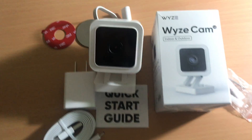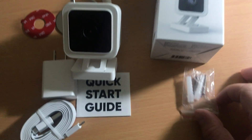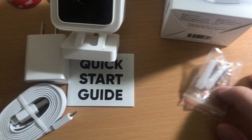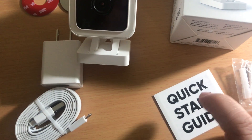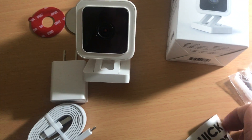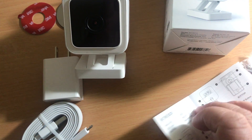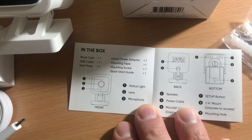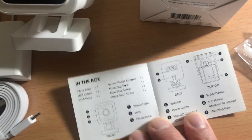Here is the box. It comes with some mounting screws and a quick start guide. The quick start guide just tells you to install the Wyze Cam app, then click 'add a new camera or device' and you'll be able to add it. It's pretty simple.